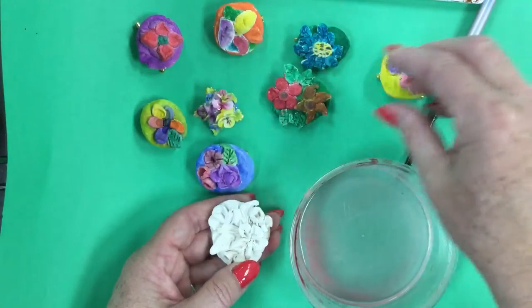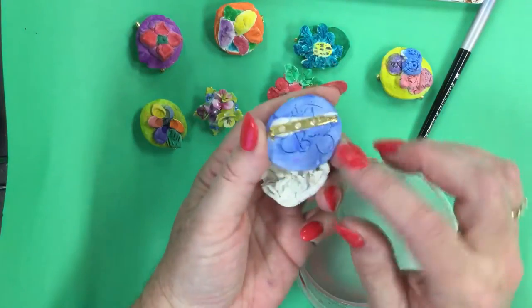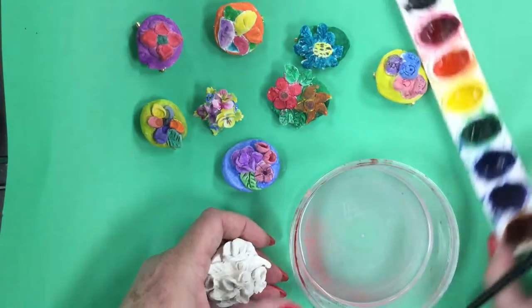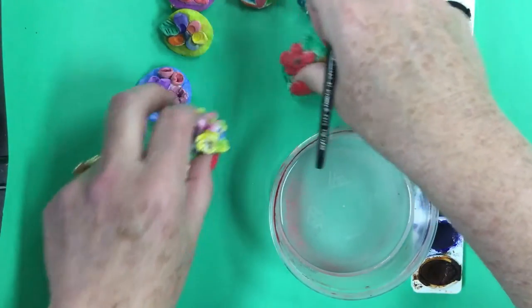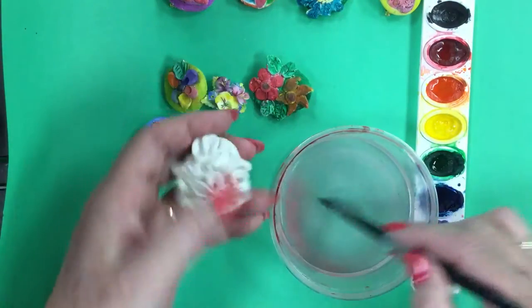I hot-glued a pin on the back before the kids started painting. Then we used a wash of watercolor on top just to give a light value of color.